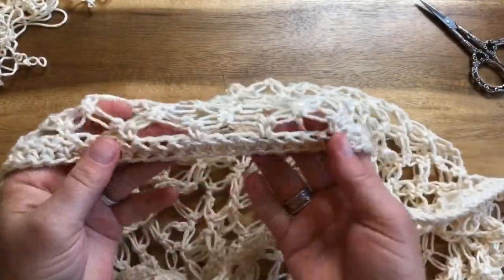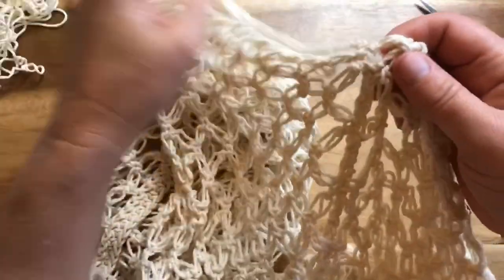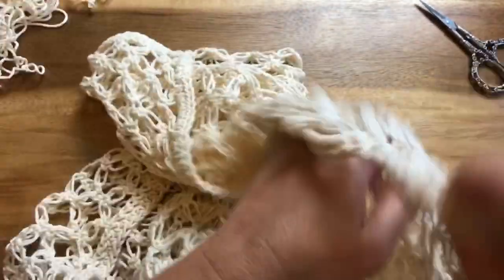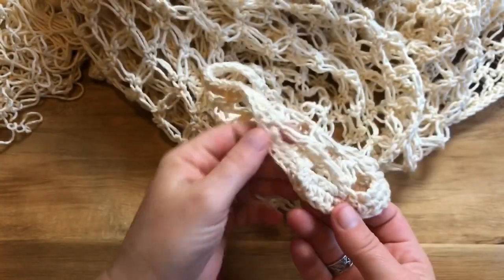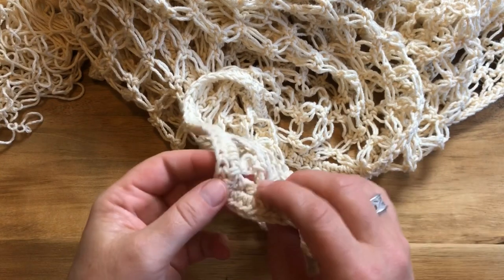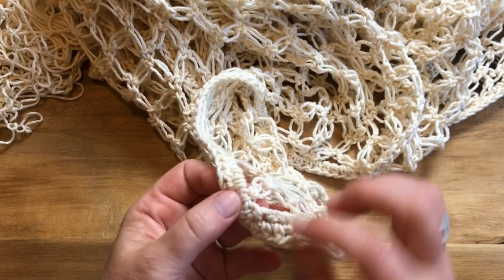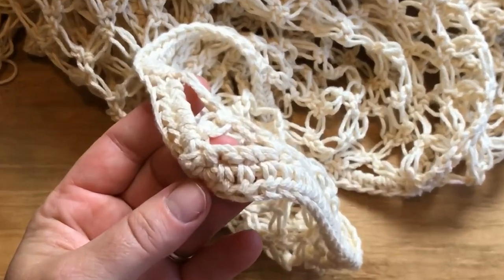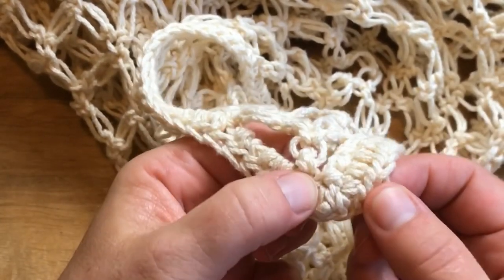I just wanted to give you a few tips and tricks on how to work this pattern. After you're finished completing it, I'm going to go over the border first. For the border, you're going to start in the corner with the garment facing up towards you, just like you see in the diagram above. Here is the already-completed border, and here's the foundation single crochet row.